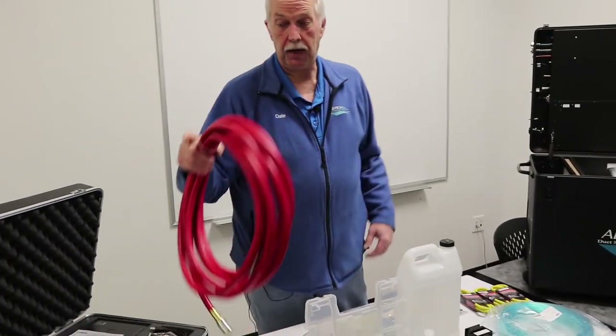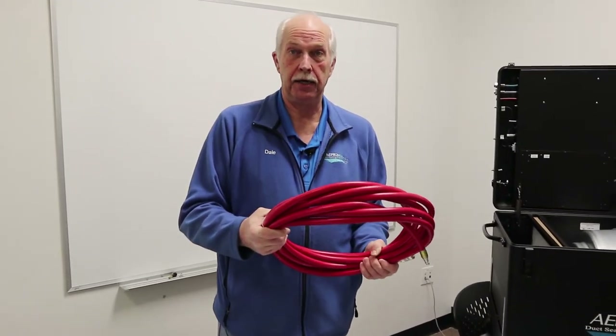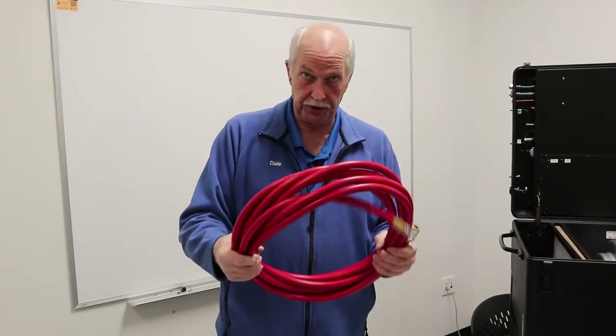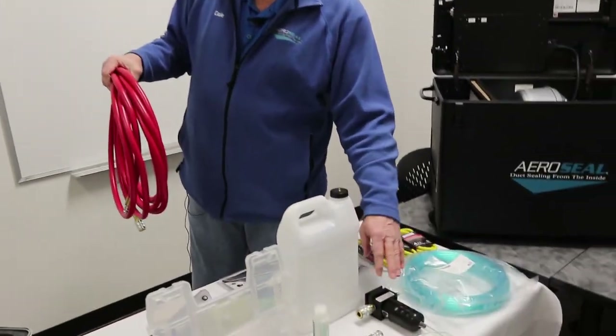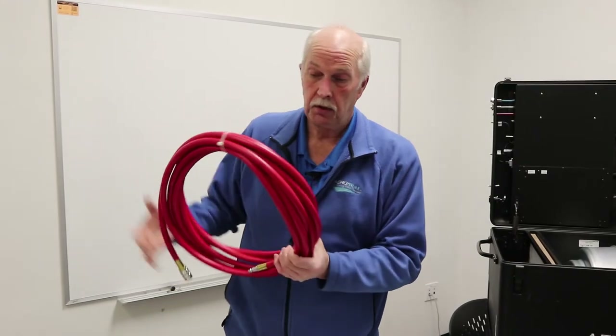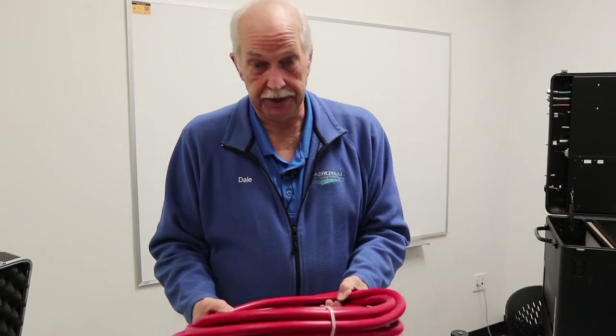I want to talk a little bit about your air hose. You have an air compressor that sits outside and goes hot, cold, hot, cold, which produces moisture within this hose. This is why we give you the air dryer. Because our sealant is a water-based product, we need to minimize the amount of moisture and water that comes into the air pressure that delivers the sealant through the nozzle. It is very critical to keep this as dry as possible on the inside.